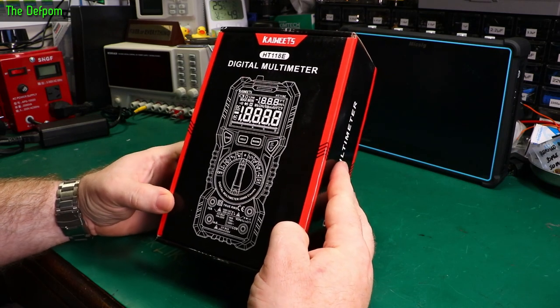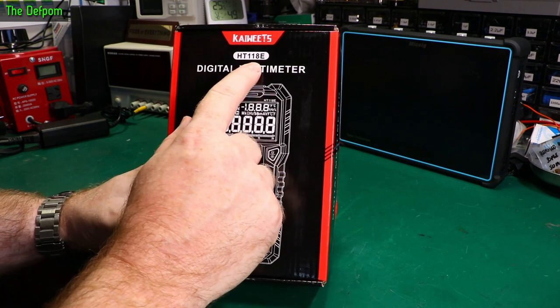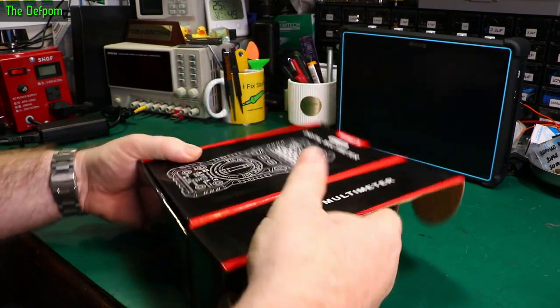I'm going to review this multimeter that Kaiweets sent me as part of a gift package for Christmas, which is very nice of them. So it's the HT-118E. It's a mechanical style switch instead of the electronic ones they sent me previously. So let's have a look at this.